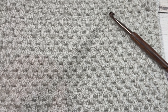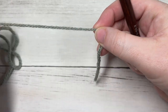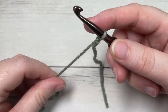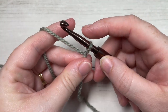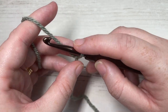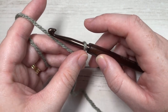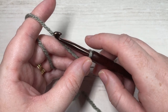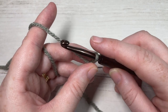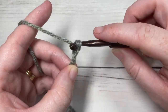Let's grab our hooks and yarn and get started. Our square today is worked in rows, so you're going to start by making a slip knot and then working a foundation chain. My finished square measured approximately 11 by 11 inches. If you'd like to change the size, you'll need a multiple of two stitches plus four for your chains. For my square, I've worked 36 chains, so we're going to start by chaining 36.